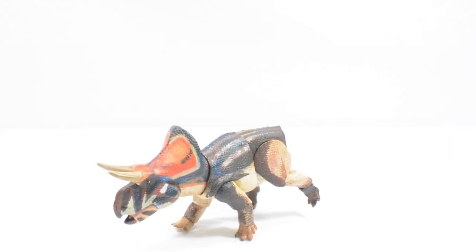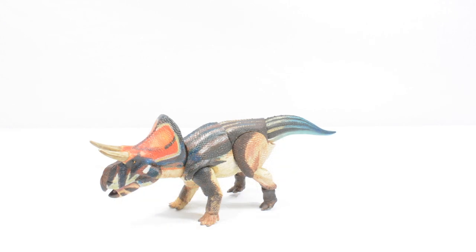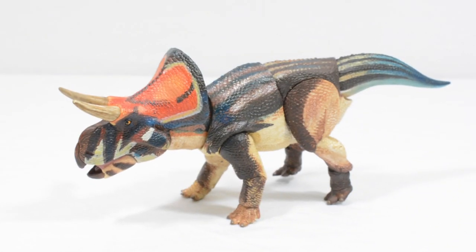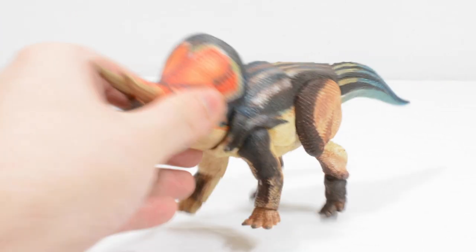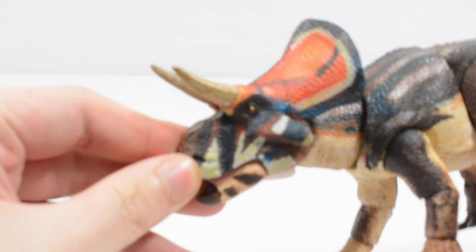Getting the tail out of the packaging, I'll take it off screen, heat it up, pop the tail in, and we'll go from there. Okay, so here we have the Zuni Ceratops fully assembled. Zooming in for a closer look — this is another really really cool Ceratopsian in this line. I'm really impressed by just how much paintwork David and the team have been able to pack into these.